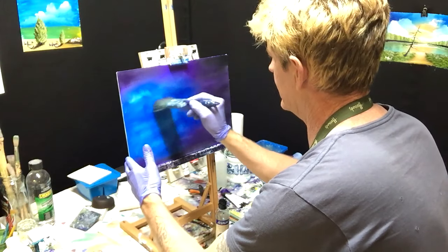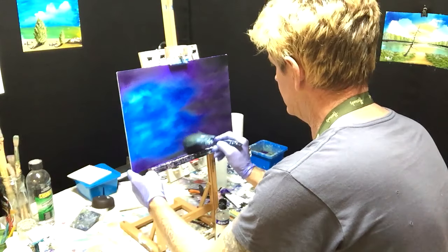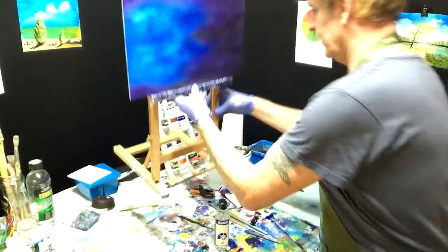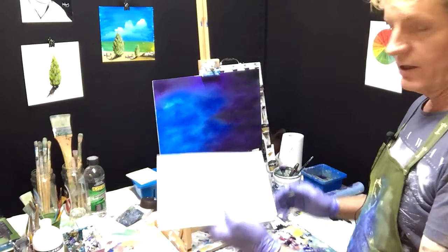Become one with your work, I'm telling you right now. See what we've done with the dioxazine and the black — it was important to get all those tones like that, because that is the main painting.